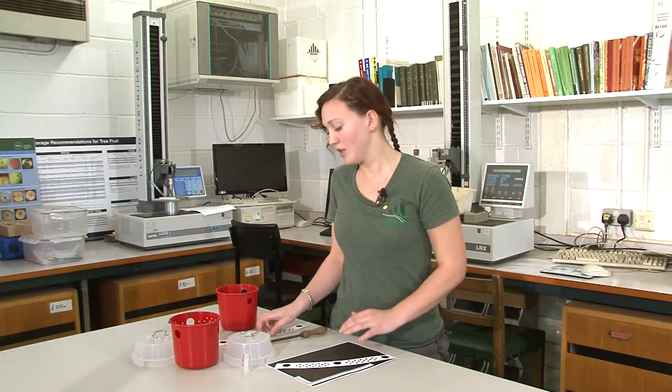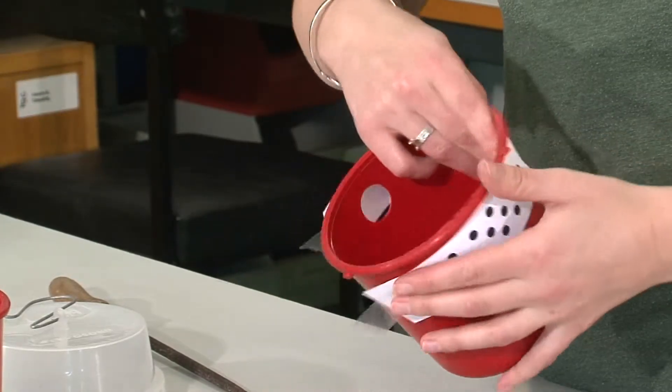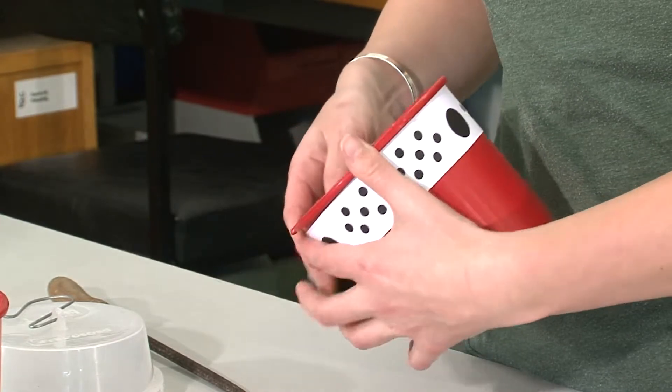When you've cut out your template, you need to line up the large holes on the template with the existing holes on the trap and tape this in place.